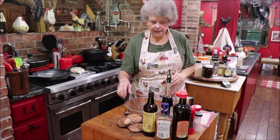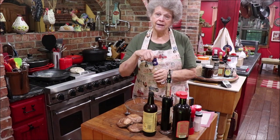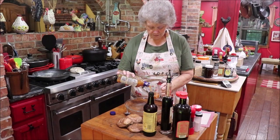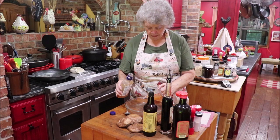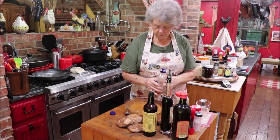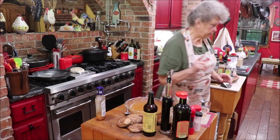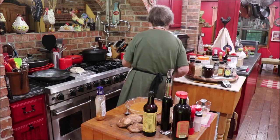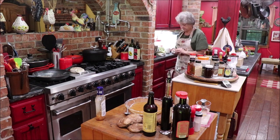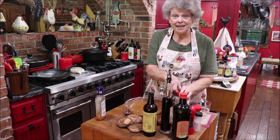Let me get you over to the butcher block and we'll get started making the marinade. I'm going to use a cup of Italian dressing — I like the zesty Italian — so I'm going to put a cup of that in my dish. And I'm going to get my measuring spoons and add about a teaspoon extra of Italian seasoning.